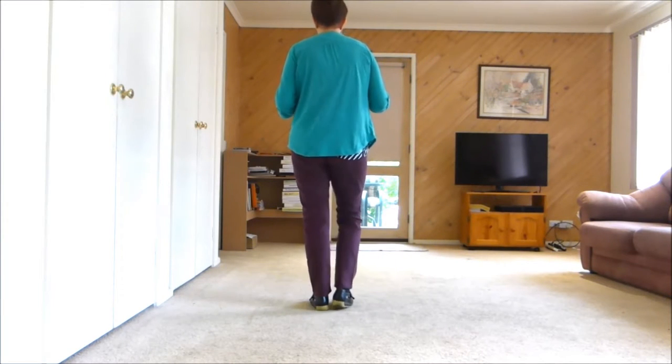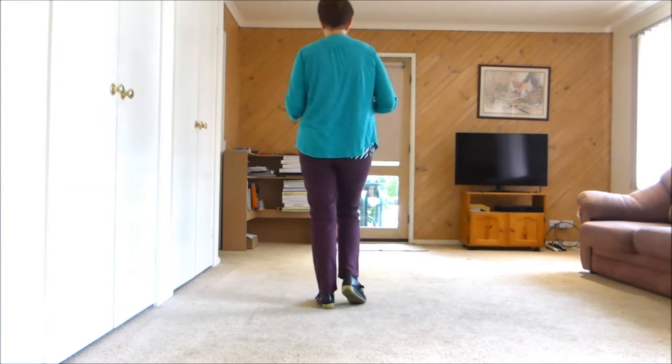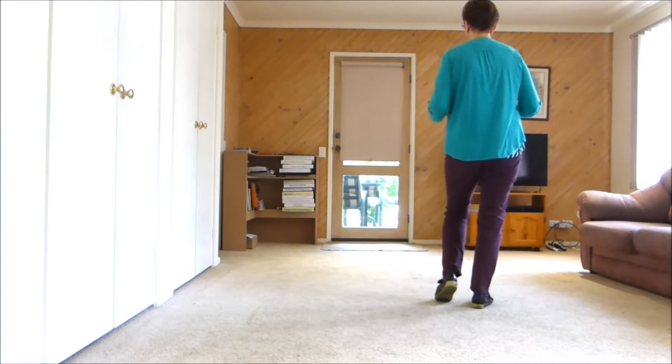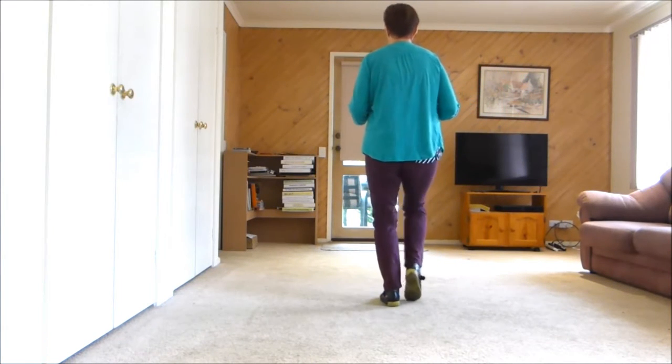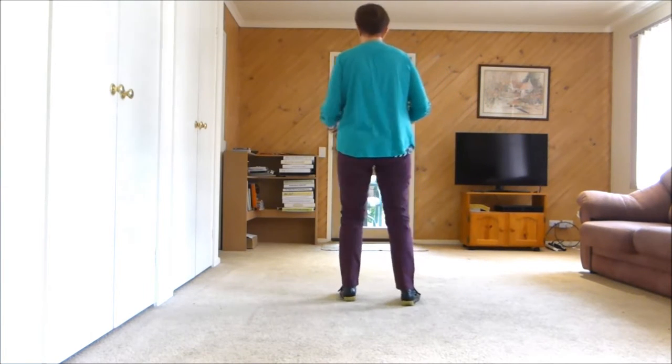The basic dance is: right touch, left touch, right together, right touch. Same to the left: left touch, right touch, left together, left with a scuff.